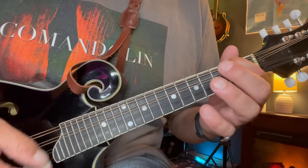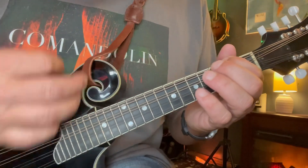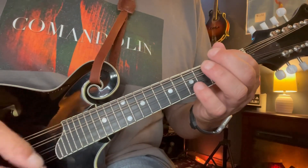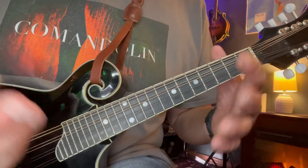Charlie Daniels Band, 'Long Haired Country Boy.' Alright, so let's take a look at it here. It's in D, and the first thing we're going to look at is the iconic opening riff — kind of the main theme of the song. So I'll play it and we'll break it down.